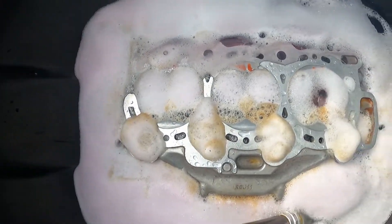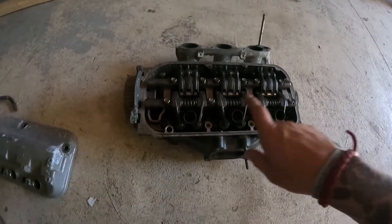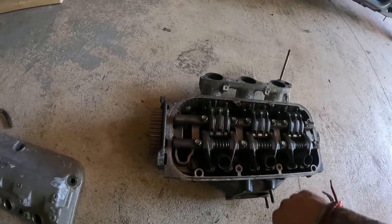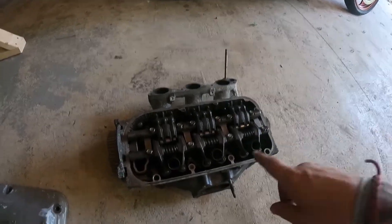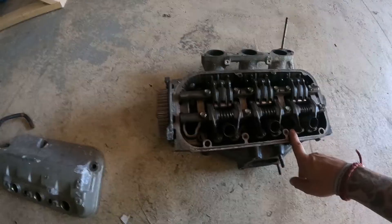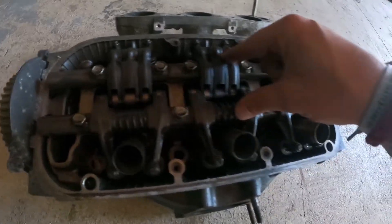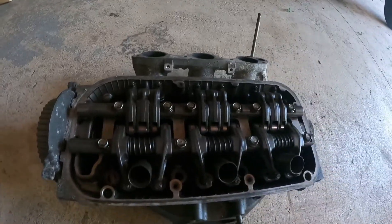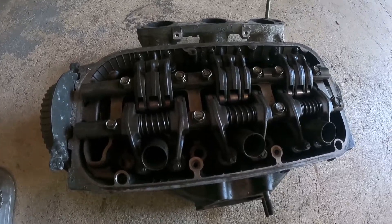I also have these J35 heads laying around from the engine I used in that Acura MDX — for those of you that remember that. While my heads are soaking I'm going to pull these apart because I'm going to rob some pieces off them since they're in really good condition — nothing's really oil stained. I'm probably going to take both the rocker assemblies and the cams and use those for my heads. So while mine are soaking I'm going to get these pulled apart and rob the pieces I need.